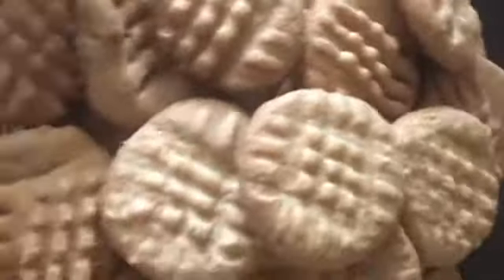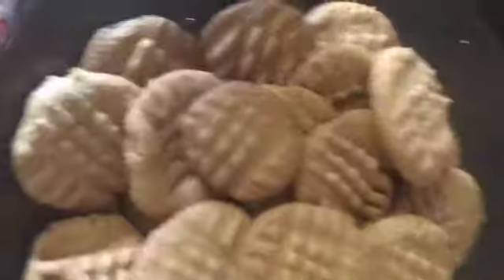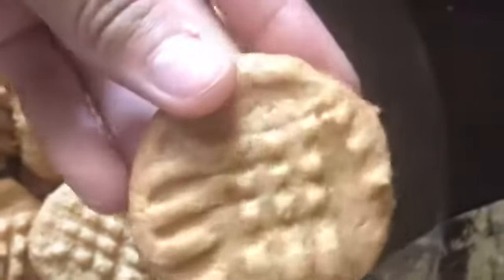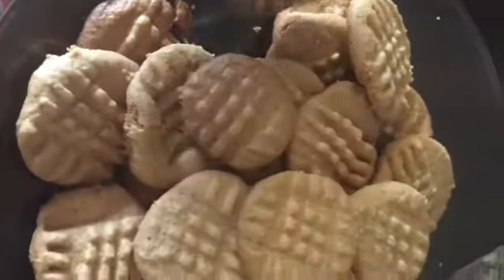Okay guys, that is it for today's video. I hope you enjoyed this recipe for three ingredient peanut butter cookies — they're really nice and simple, so I really recommend you guys try this out. That's it for today, bye guys!